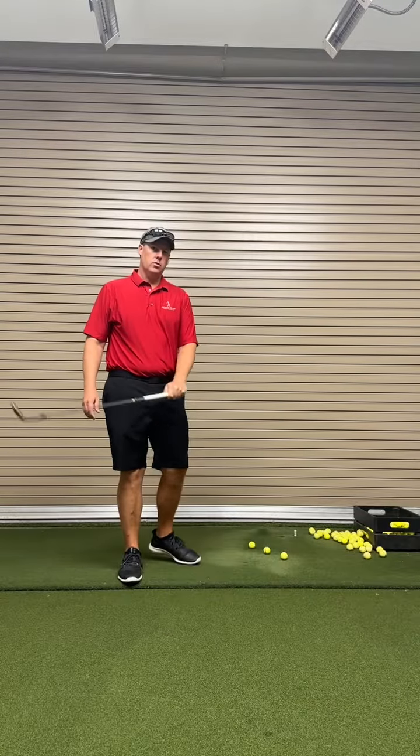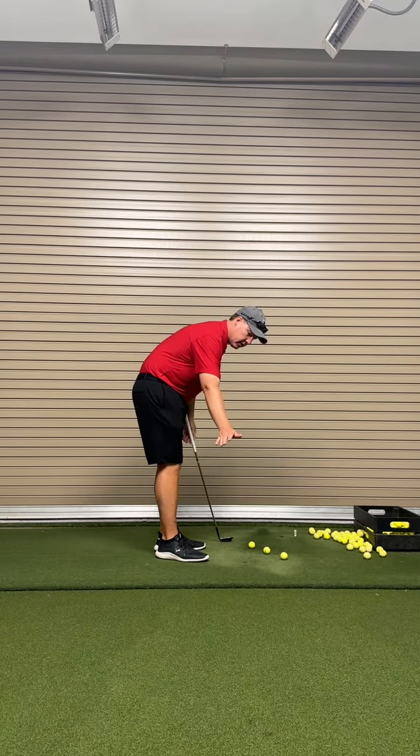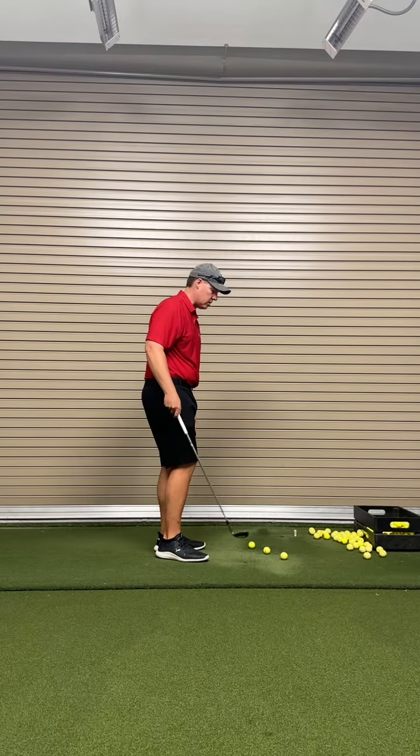All right, Johnson, here's the drill we're going to work on. We're just going to focus right on impact — right where the club is, from here to through here. Everything else you can work on, but this is where the rubber meets the road.